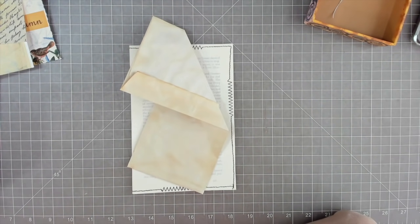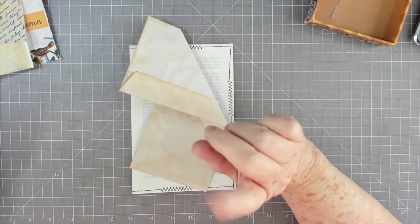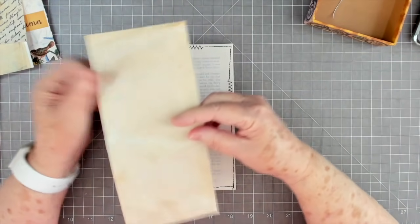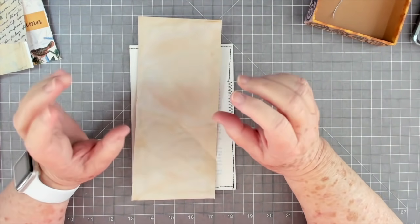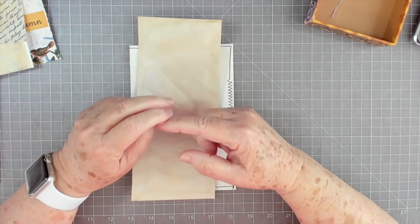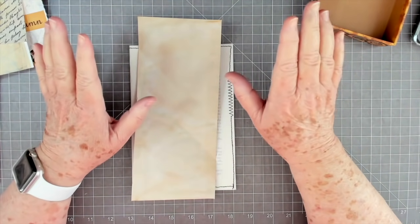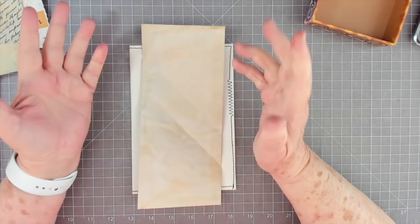Hey guys, this is E with Scrapbooking With Me, and this is number six in our series called the Lovely Junk Mail Series. Isn't that a twist - lovely junk mail! This is number six, so we've got about three more to go. I'm going to send out an email today with instructions on how you can enter the giveaway - it'll be a $50 gift card to our store, but you have to be a subscriber. If you're signed up for our newsletter, you'll get the email today.